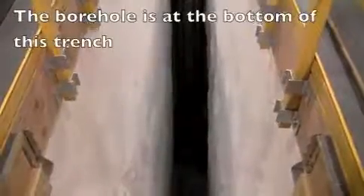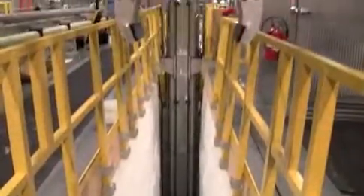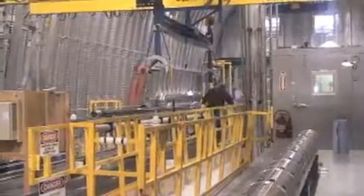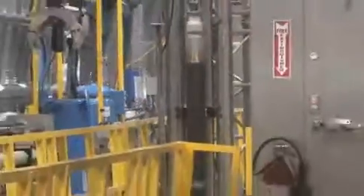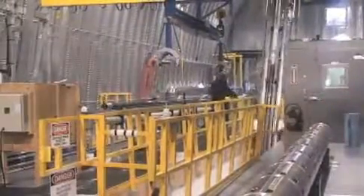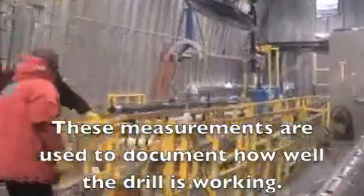So here's the drill in the trench. It's sitting vertically — the trench is 30 feet deep. Here the core is coming out of that 30-foot-deep hole. The actual sonde itself for the drill is about 40 feet in length. It has computers and the drill head, and it actually enables us to get a lot of measurements about the borehole, but also more importantly to collect ice.